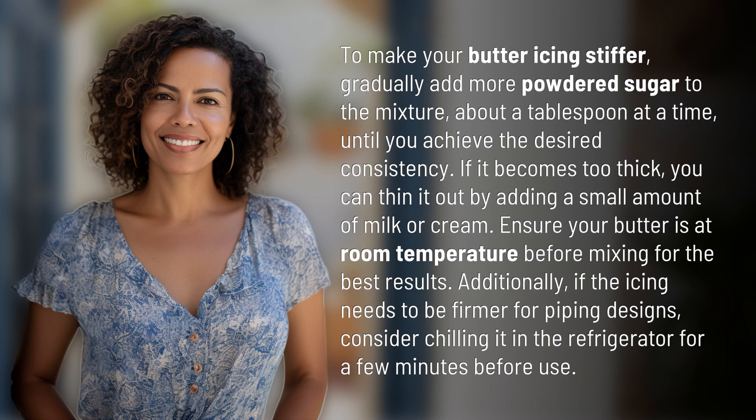Ensure your butter is at room temperature before mixing for the best results. Additionally, if the icing needs to be firmer for piping designs, consider chilling it in the refrigerator for a few minutes before use.